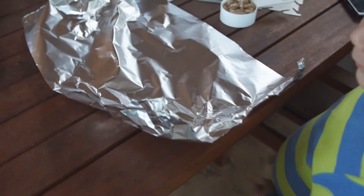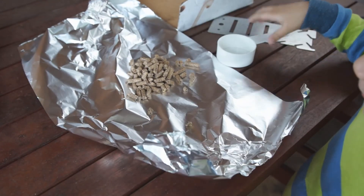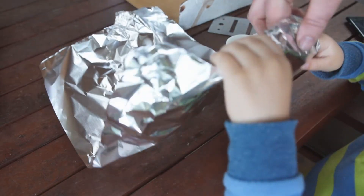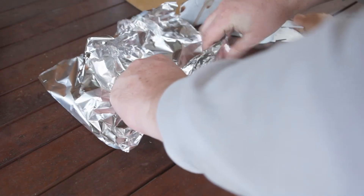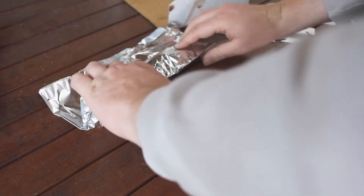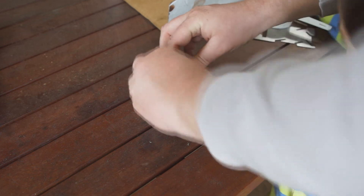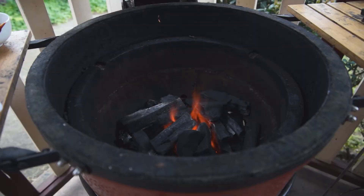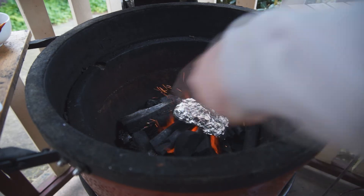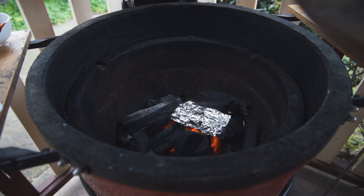And you're ready to go. Put the apple wood in there. Now create our little pack — just need to make a little hole here for the smoke to come out. Okay, you're going to put the apple wood in here, and I'm going to put this on top.